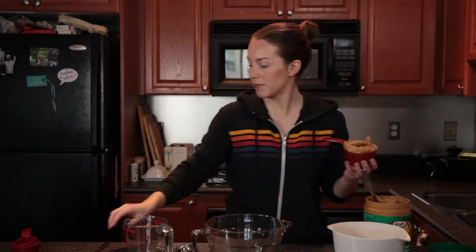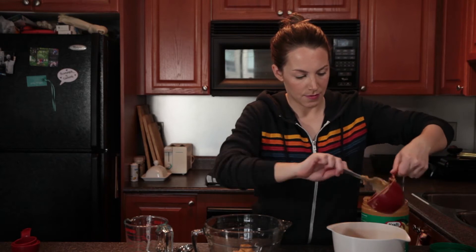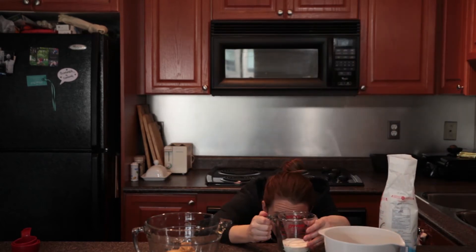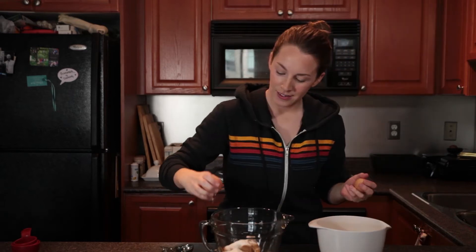Scoop one level cup of peanut butter into the bowl. I'm using smooth peanut butter but you can go for the crunchy variety if it's your jam. Next add half a cup of sugar. Crack your egg and add it to the mix.